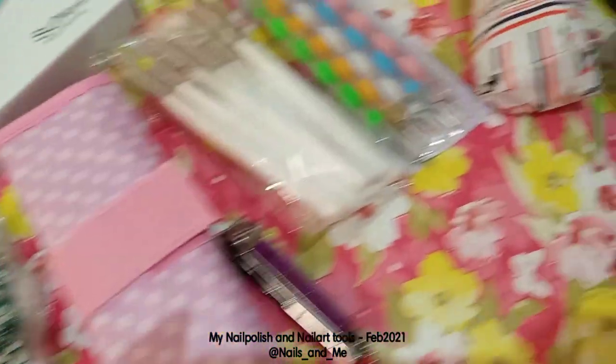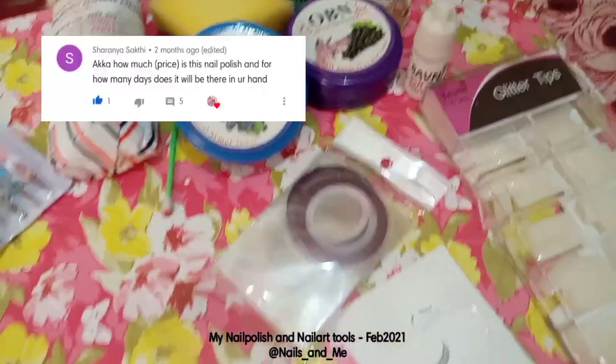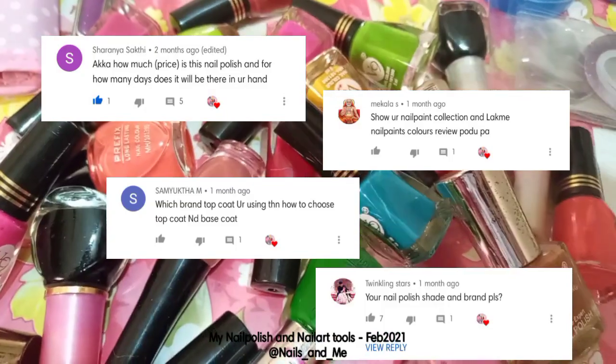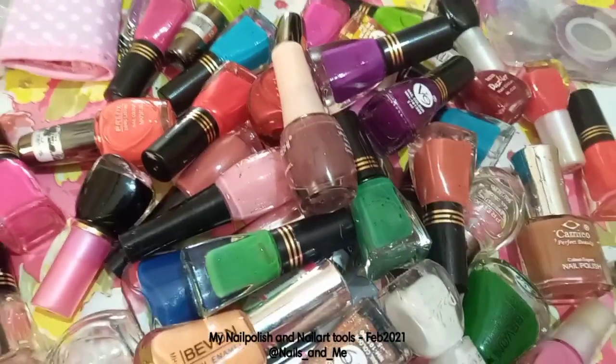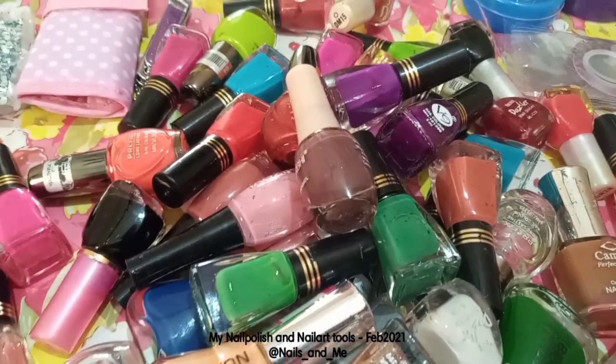Hey guys, welcome to my channel Nails and Me. In this video, we will be doing the most requested video — you can name it my nail polish collection and nail art tools. Let's go to the video.